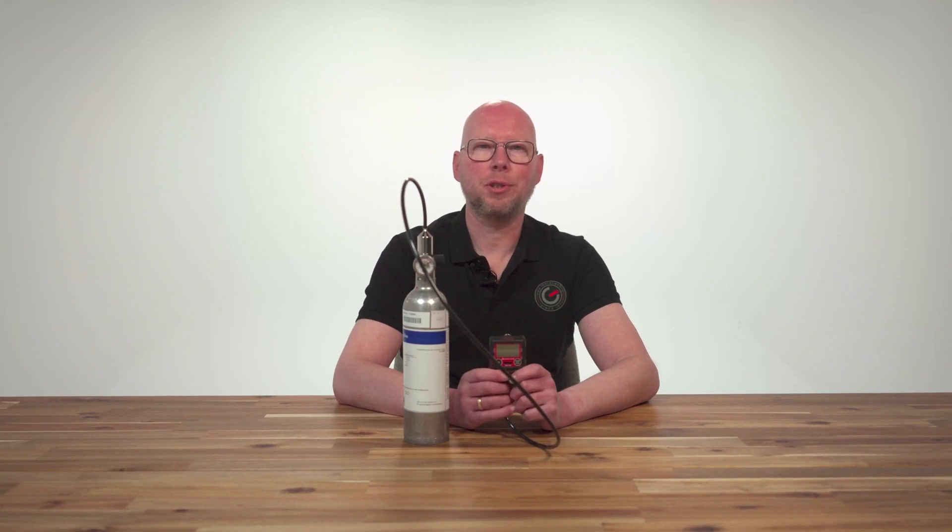Hi, my name is Sebastian from GMS Instruments. In this video I'm going to show you how to perform a gas check with the RKI Giken GX3R personal multigas detector. Here we go.